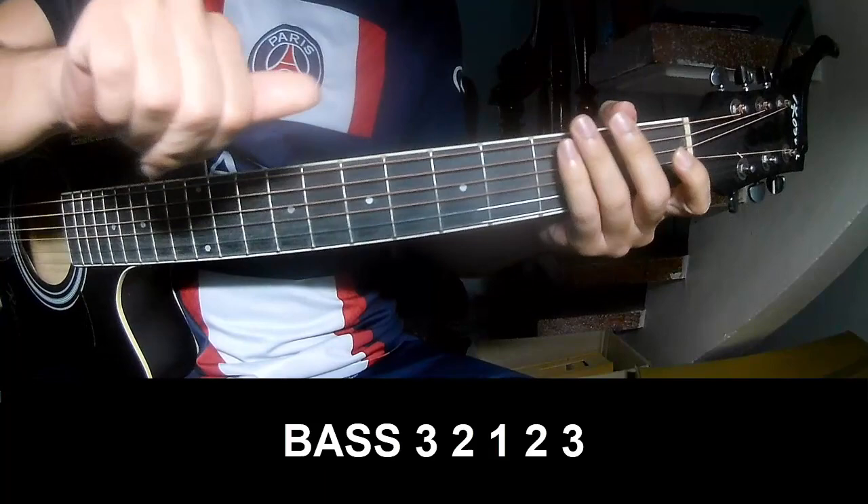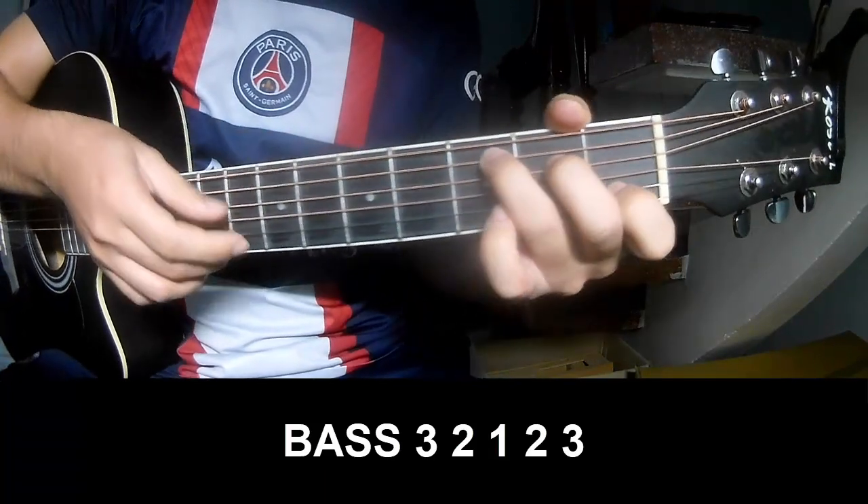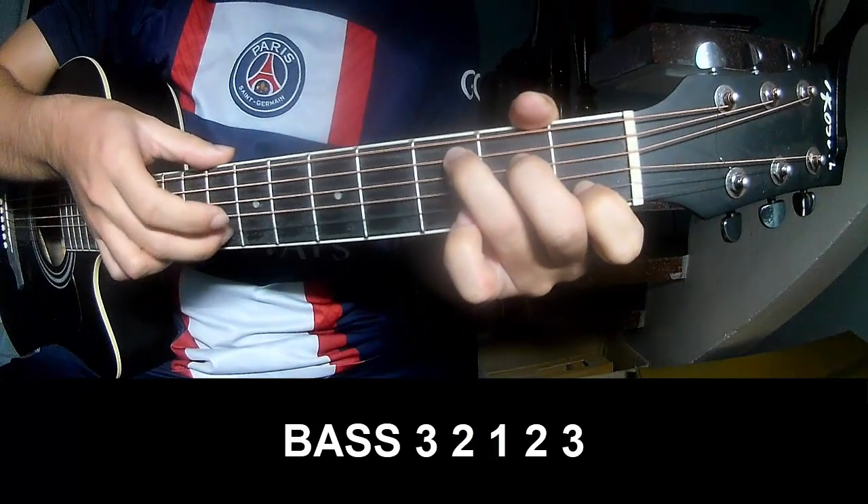The intro and outro should play: P, 3, 2, 1, 2, 3, P, 3, 2, 1, 2, 3.